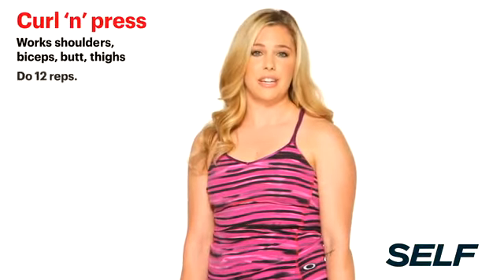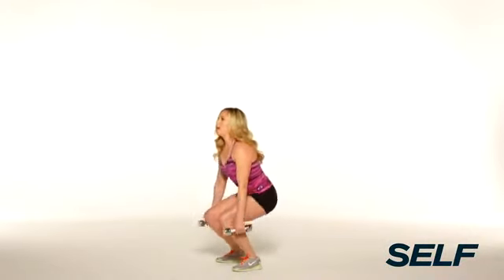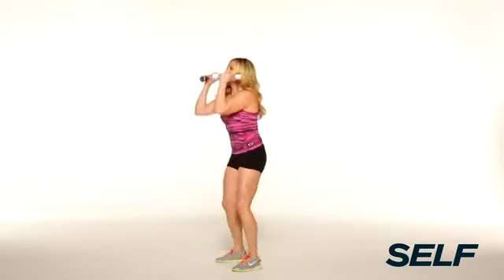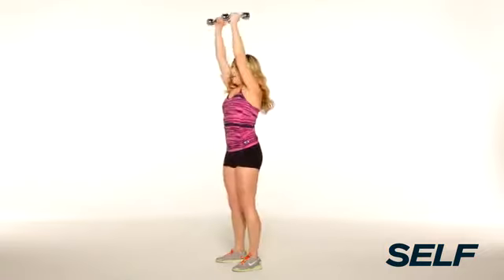This next move is one of my favorites — it's going to work you from head to toe. Stand with feet hip-width apart, a weight in each hand. You're going to squat low, elbows on the knees, do a curl. As you stand, press. Back down. Squat, curl, and press. Now you try it.